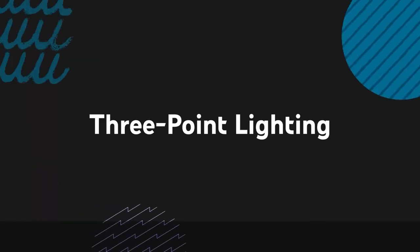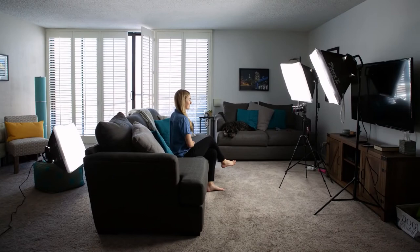Today I wanted to share some helpful tips on how to get a nicely composed shot with some basic three-point lighting. Let's dive right in. First I want to break down what's happening in this photo. I have a large wide-open living room and a big source of natural light coming in through my balcony windows.